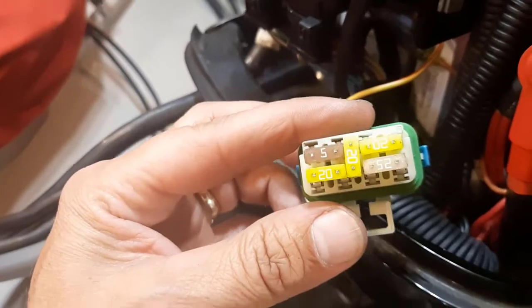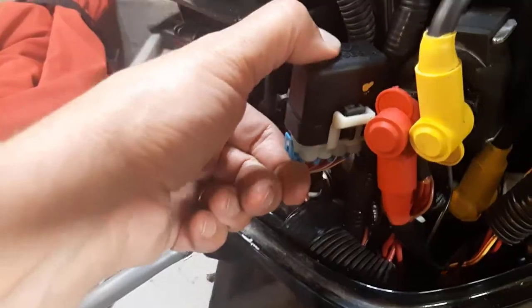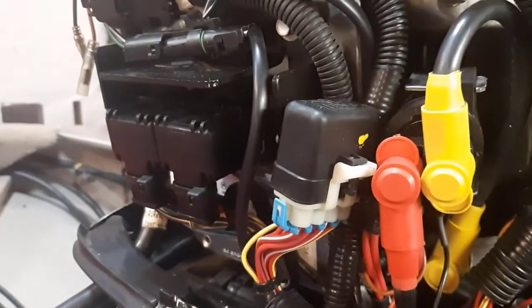I put the fuse cover back on — it clips onto a clip at the back and sits on the metal frame. Everything's put away tidy, looks like new. Now we're going to test it.